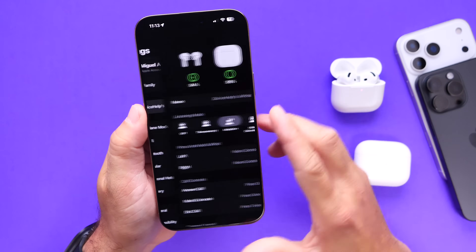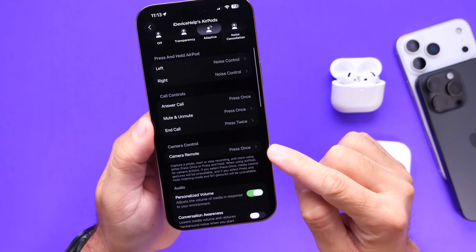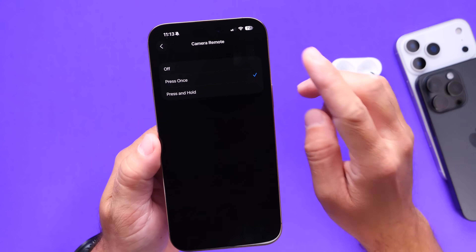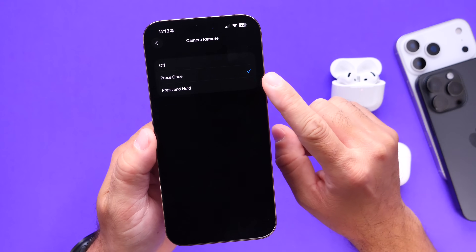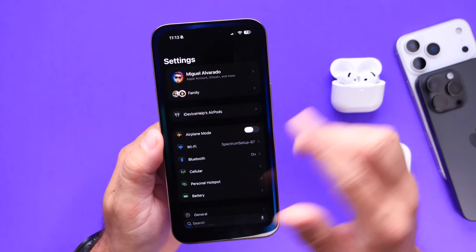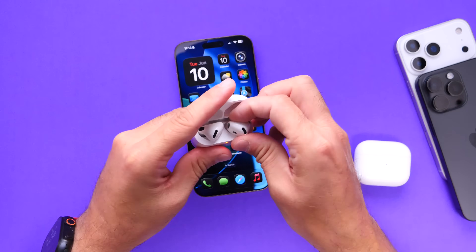The first feature I want to talk about is the camera remote option. Right there — we have Camera Remote — and you have several options: you can turn it off, press once to use the camera with your AirPods as a remote, or press and hold to use the AirPods as a remote for your camera. I thought this was a very clever idea.